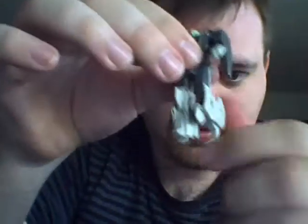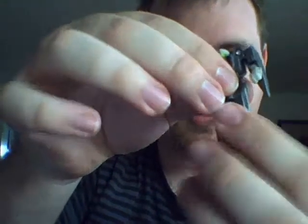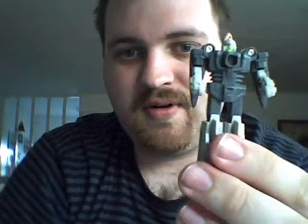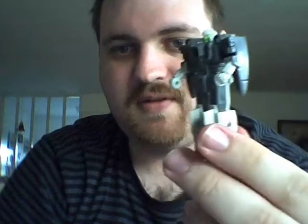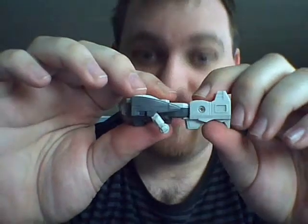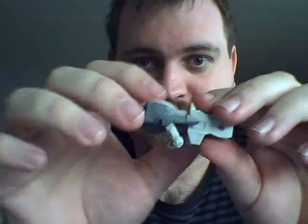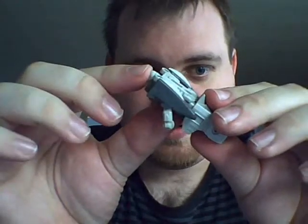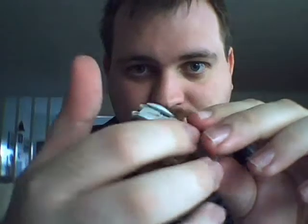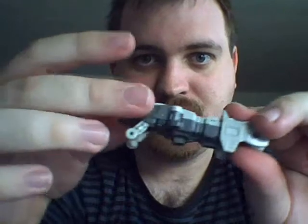He isn't a Pretender for nothing, so what you're gonna do is just take him apart, probably just extend his arms, and then just pull — and he opens to reveal a robot. And this is how the robot looks inside the shell, the Pretender shell.